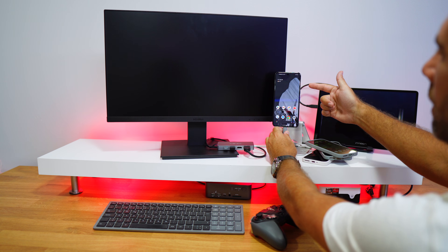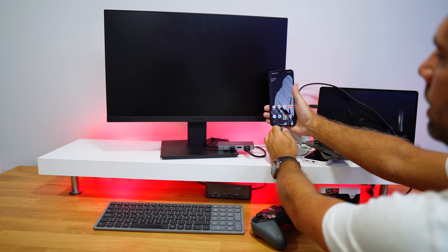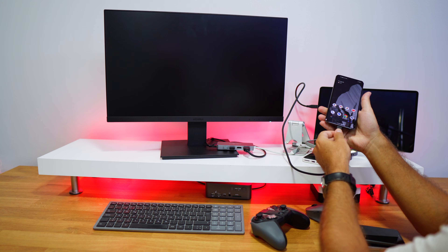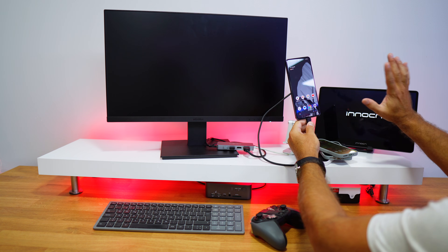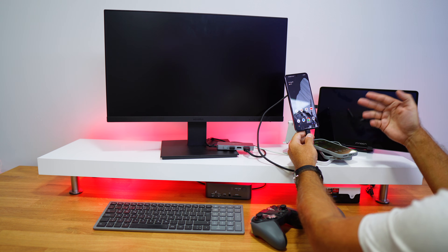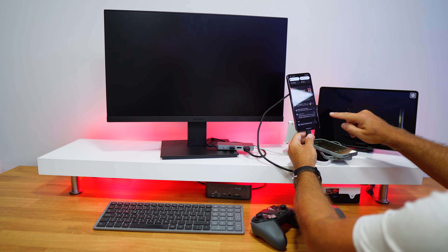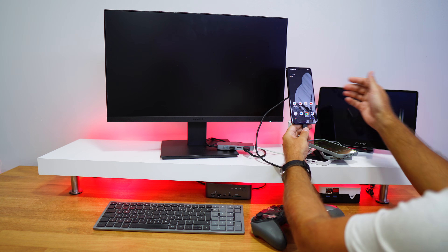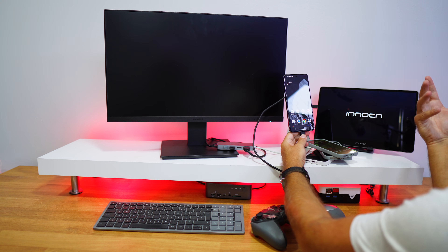I also tested a USB-only display — no docking station, just a cable. It receives power but the phone doesn't show the mirroring prompt and no image appears on the display. I'm not entirely sure if I'm doing something wrong, but I'm sharing this in real time as I test.